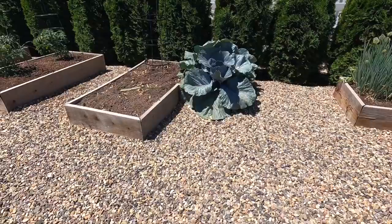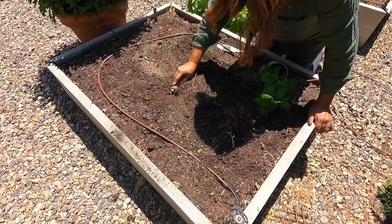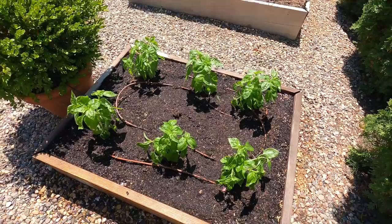I've got cabbage that's ready. This is where the garlic came from last night, so I just need to clean those beds up a bit. And then I'll plant possibly some more beans, maybe some more flowers. Planted, watered in. I have the drip kind of rerouted around the plant.